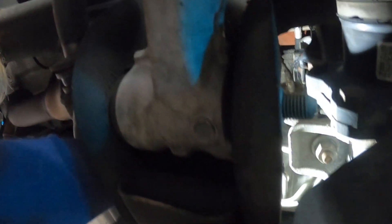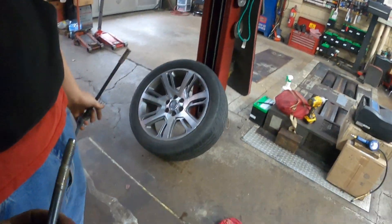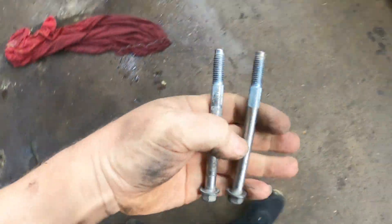I wonder if we're going to have to drop the sway bar down to get the starter out — I don't think so. There we go — there's the second bolt. We got two starter bolts out, so let's see if we can push this back.